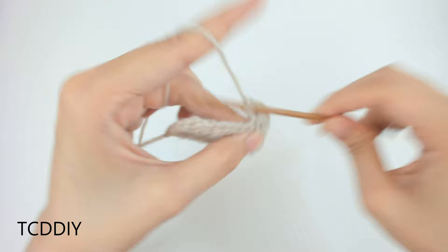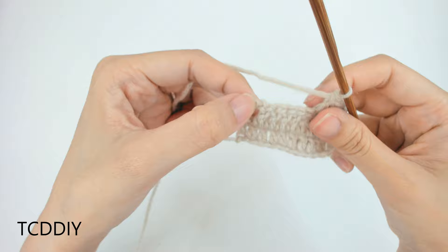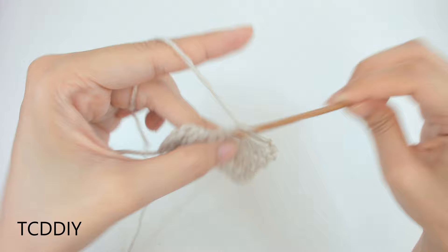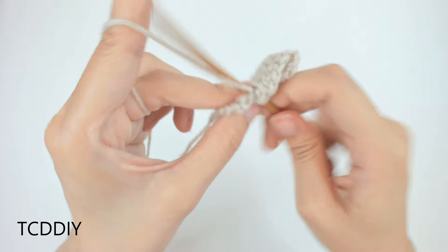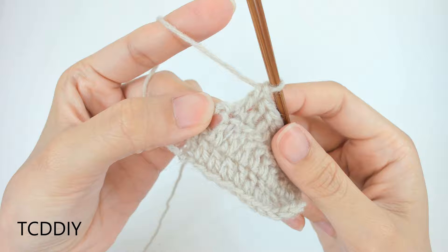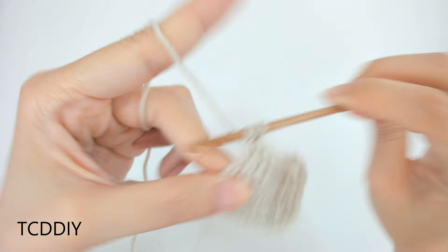From here, put 1 double crochet into every loop until you get to that last loop, and then we're going to do an increase. This is going to be a funkier shape — not quite a rectangle, not quite a triangle. Into that last loop, put 3 double crochets.